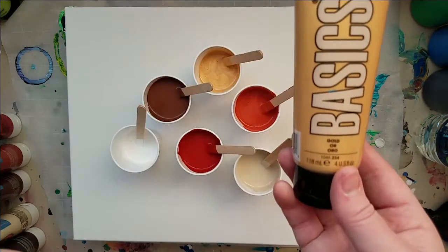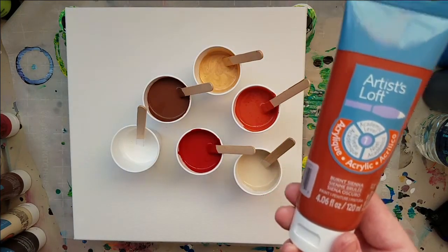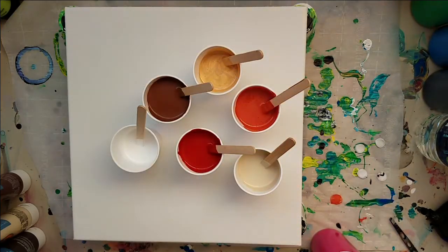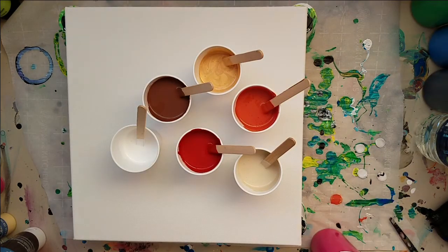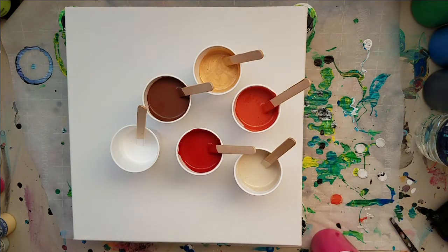This gold is the Liquitex Basic. The orange is my mixed-up orange with some burnt sienna in it. This red is crimson and burnt sienna. This color is parchment with a tiny bit of burnt umber in it. And this brown is the raw umber with some burnt sienna. And then the white is just white.